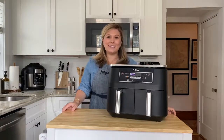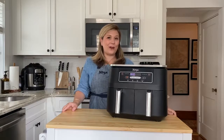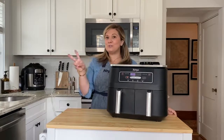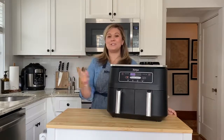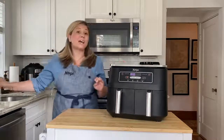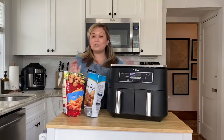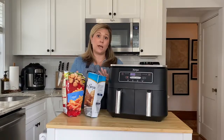Hi, my name is Kenzie Swanhart and I lead the Ninja Test Kitchen. This is the Ninja Foodi 2 Basket Air Fryer, the air fryer that cooks two foods two ways and finishes at the same time. Today I'm going to show you how to cook both french fries and chicken tenders at the same time, even though traditionally these would require two different temperatures and two different cook times.